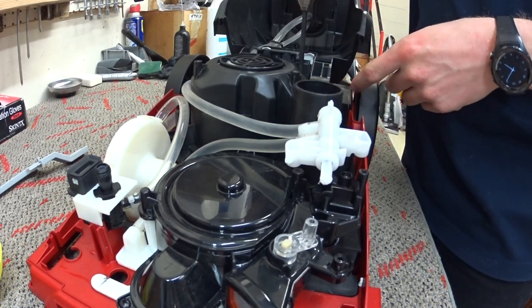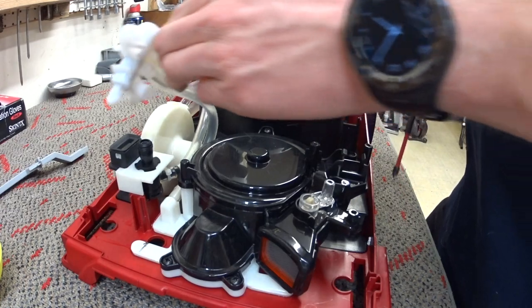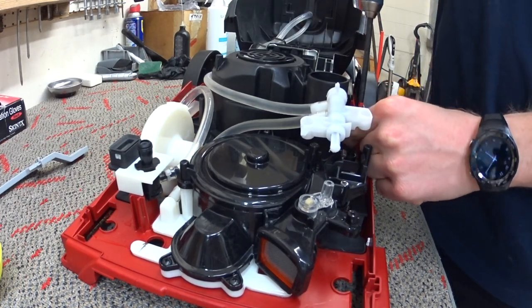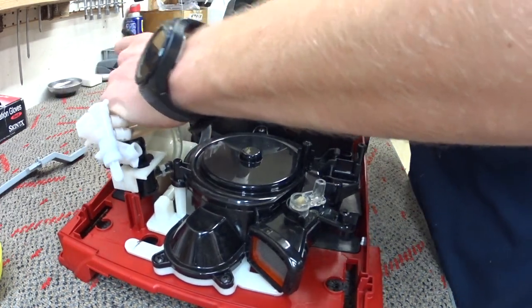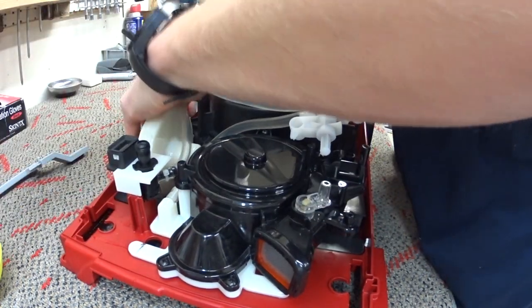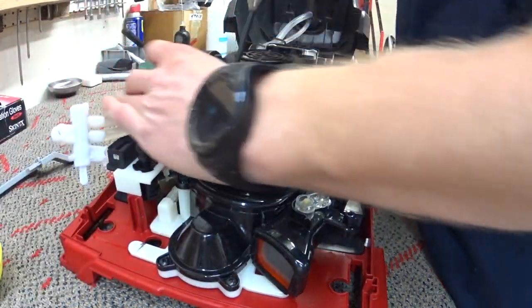There was a strange customer complaint on this one — their breaker was flipping. I was asking how many amps their breaker was, just trying to make sure they didn't have an old house or something. I'd be willing to bet it's the wiring in his house rather than this motor, but we're going to find out anyway. In the name of customer service, we're going to change the motor out and probably change the cord just to be on the safe side.